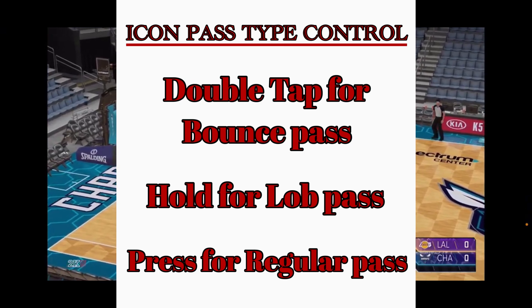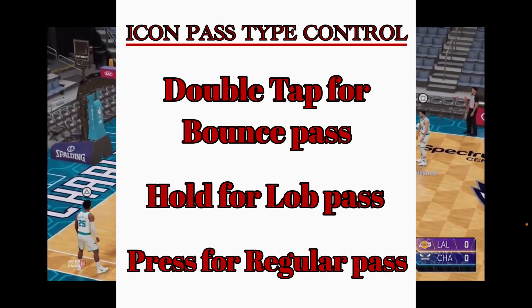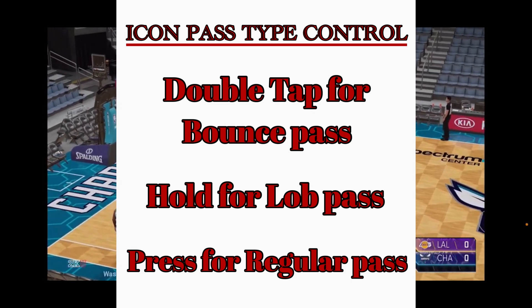If you hold the receiver button you'll lob it, if you double tap the receiver button you'll bounce pass it, and if you just press it you'll do a regular pass.